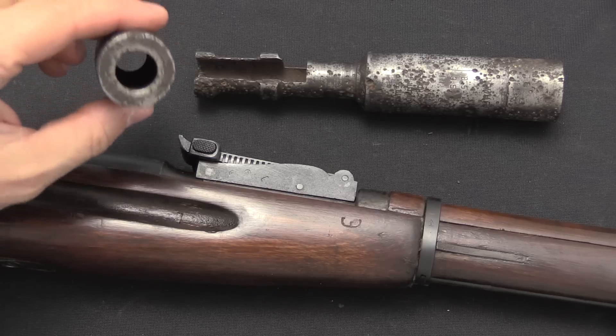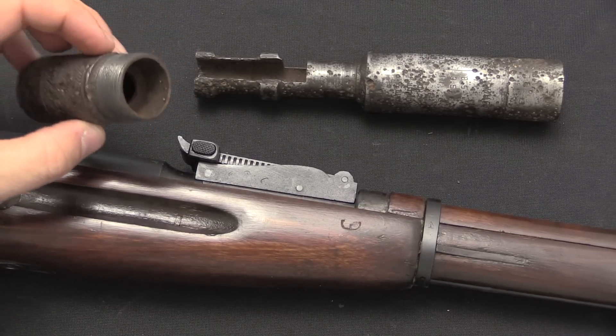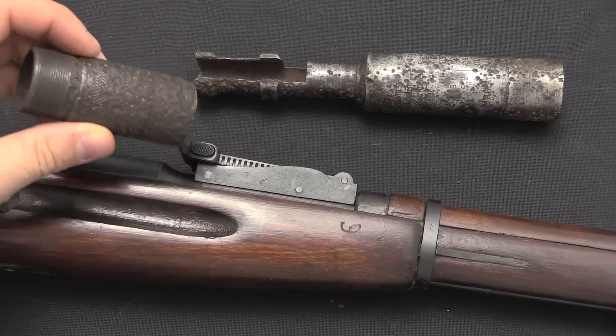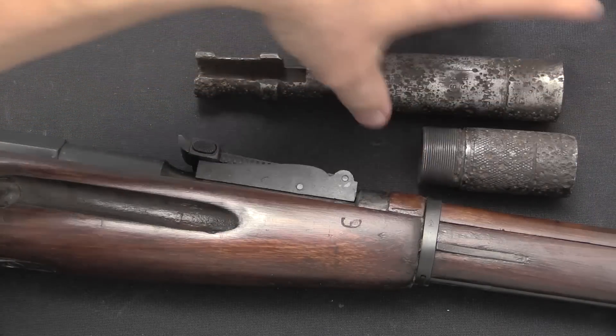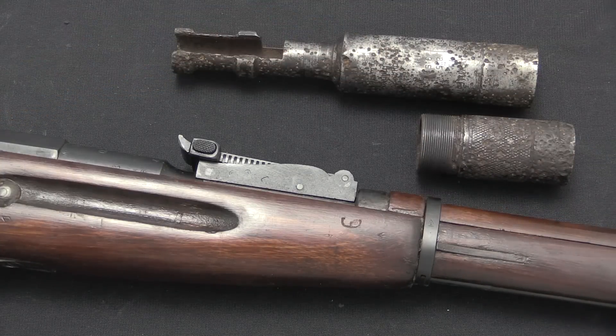They made a bunch of subsonic ammo, but of course what if you don't have it? You were allowed to modify standard lightball ammo. The lightball is 148 grain. What you were allowed to do if you didn't have the subsonic was take a round of lightball, pull the bullet out, dump out two-thirds of the powder, and then put the bullet back in, crimp it back in place, and use that. This does not seem like a really optimal solution, but I suppose it's better than blowing the suppressor off, or not being able to shoot.